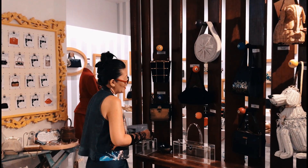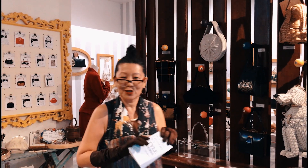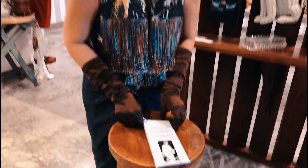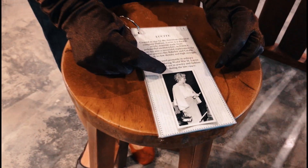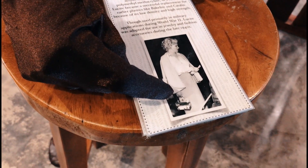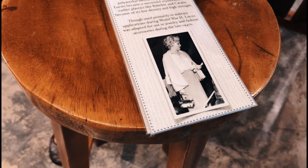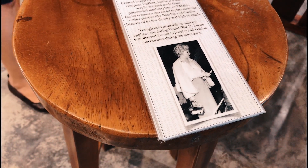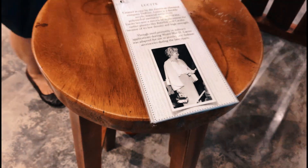Somewhere along the line in my research, I found this photograph. And if we look at it, it's Marilyn Monroe carrying a Lucite bag, and that looks almost like a Wiladi handbag. I think the one I have may just be it.